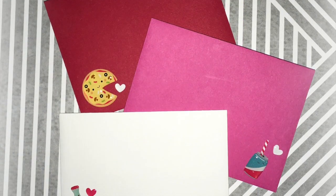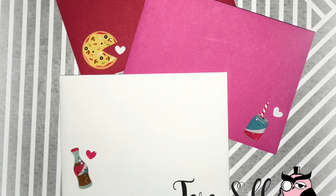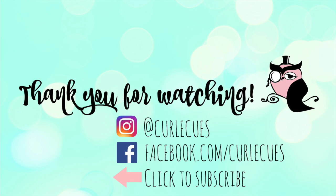Thank you guys so very much for stopping by. I am going to be back soon with another fabulous card video. If you love this video, go ahead and click my face to subscribe. You can join me on Instagram and Facebook, and here are a couple more videos that you may enjoy. Thank you so much — I will see you next time. Bye!